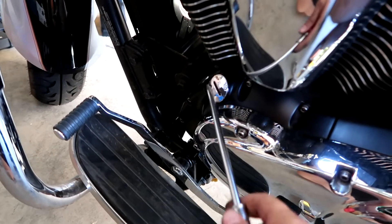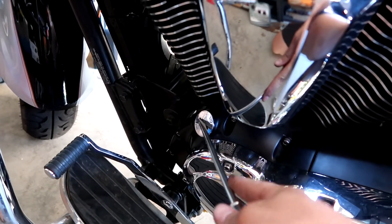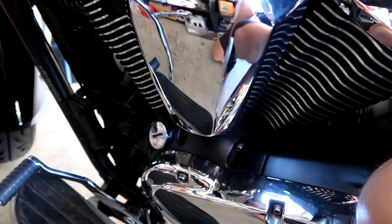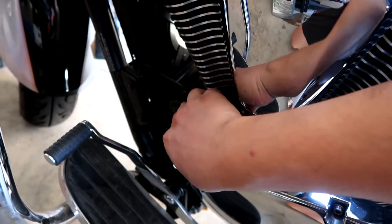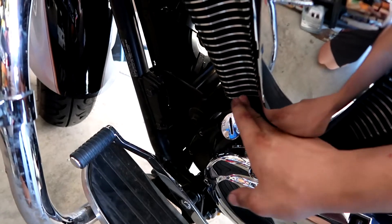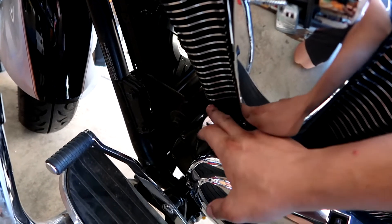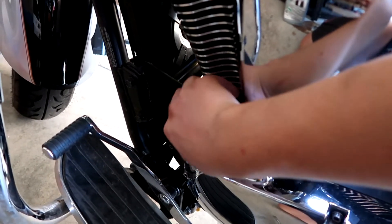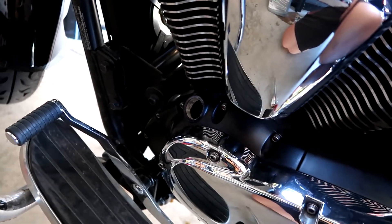To pour the oil in, you will be on the left side — the driver side. If you're thinking in car language, it'll be on the driver side, so the left side of the motorcycle. I don't have the special screwdriver to remove it, so use a bigger screwdriver at an angle to open this up.